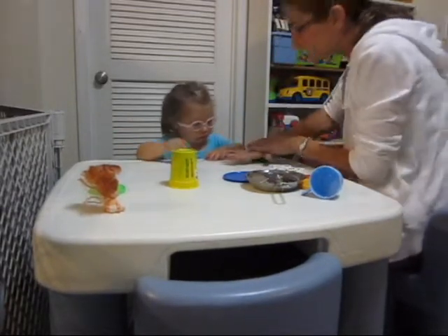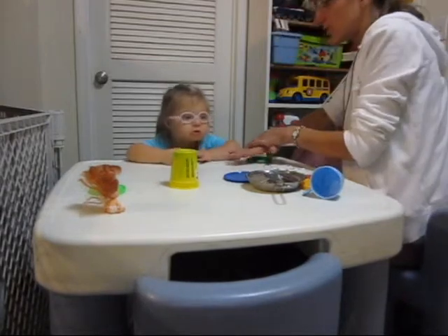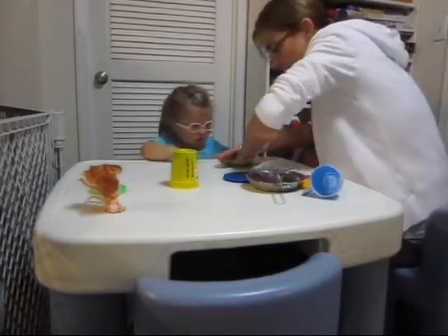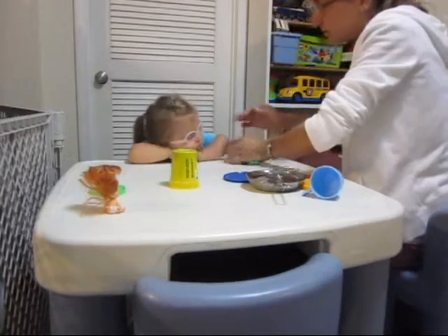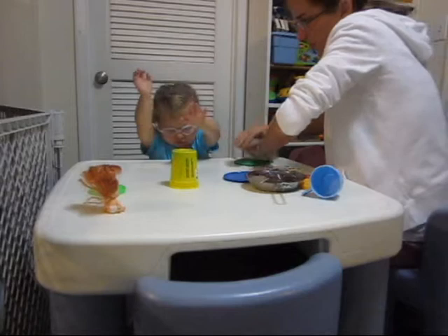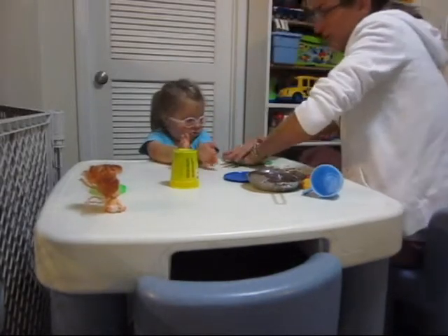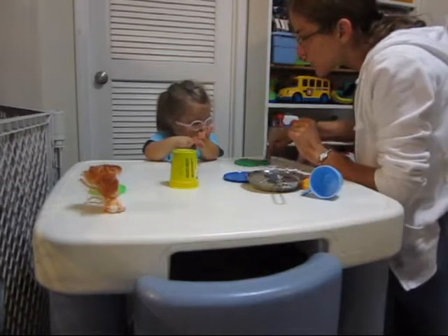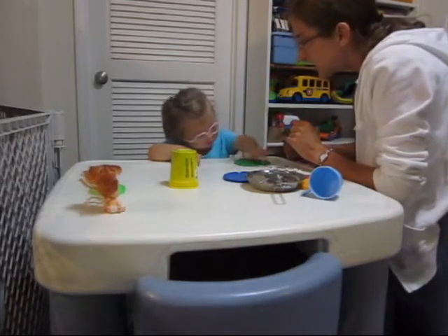Watch. We're going to make a flat circle. Push. Good. Push. What are we doing? Say push. Push down. Push. What shape is this? Circle. Say it. Circle.